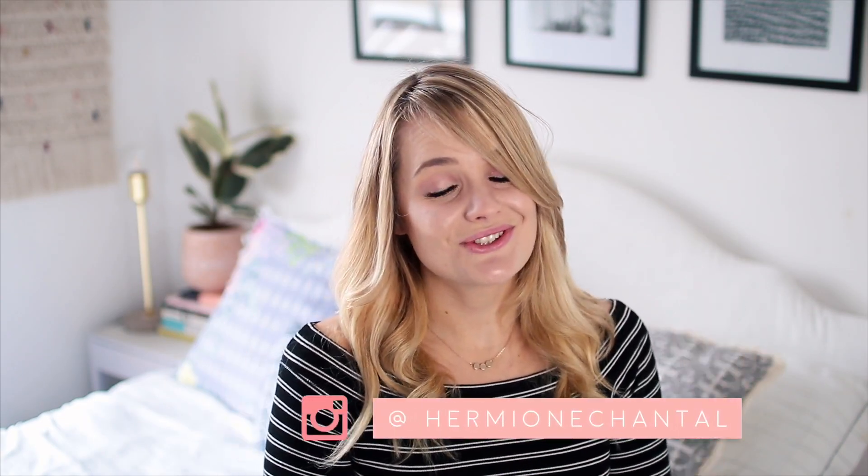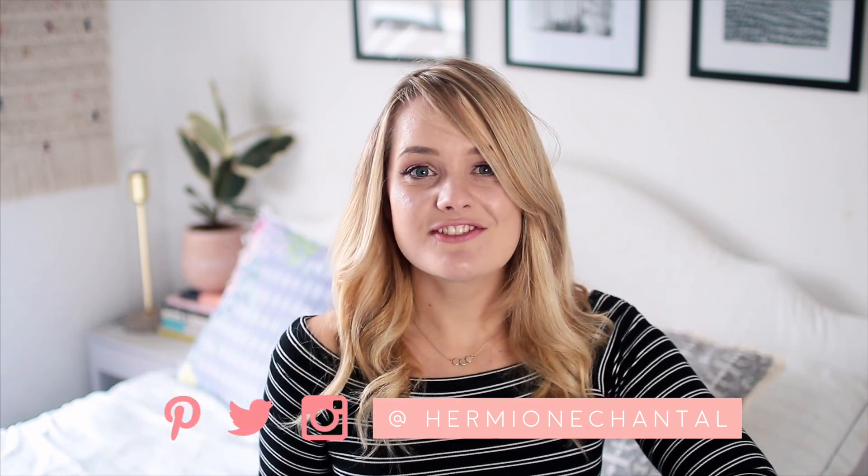So that is everything for today's video — I really hope you guys enjoyed it. Do let me know if you'd like to see the British version of this so that I have everyone covered. I hope you guys have a great week — I will see you in my next one, bye!